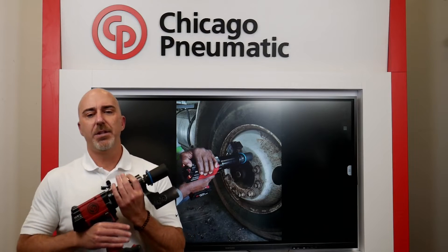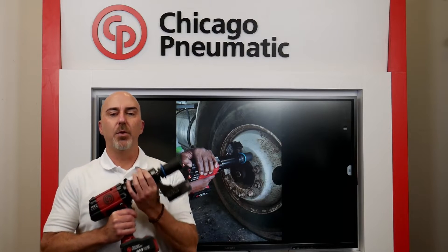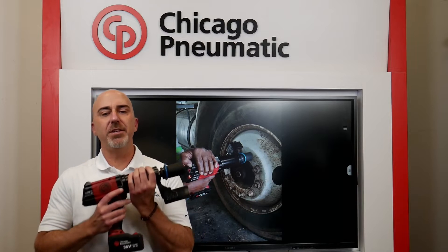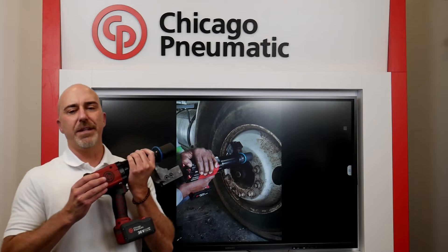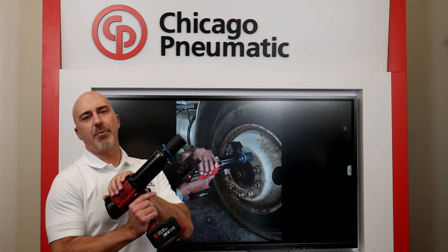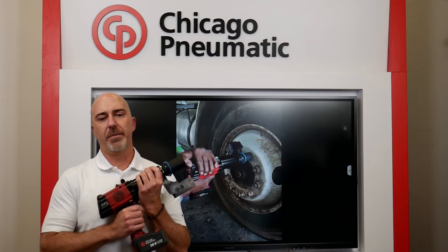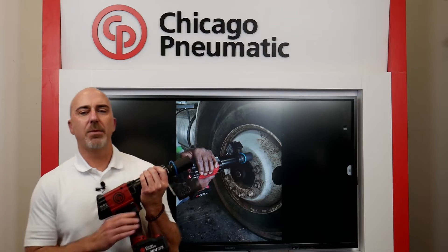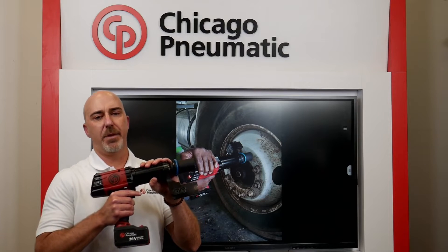Number two, with safety — Chicago Pneumatic keeps you in mind, always looking to reduce your fatigue, your discomfort, and prevent injuries to you as a user. Weighing just under 12 pounds and only creating 70 decibels of noise, you can see and feel the difference in this tool. Most importantly, it's got a two-handed safety operation feature that prevents your hands from getting into a pinch point anywhere on the tool. And with accuracy, the CP8613 has a reliability gearbox with accuracy within plus or minus 4% at six sigma.